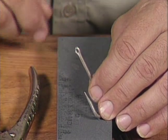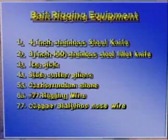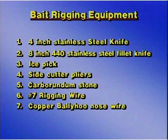We've pretty much covered what we need to use for this rigging.